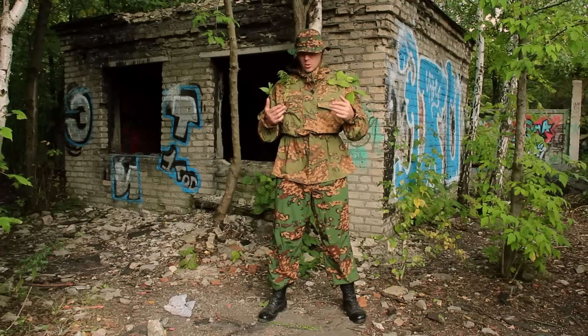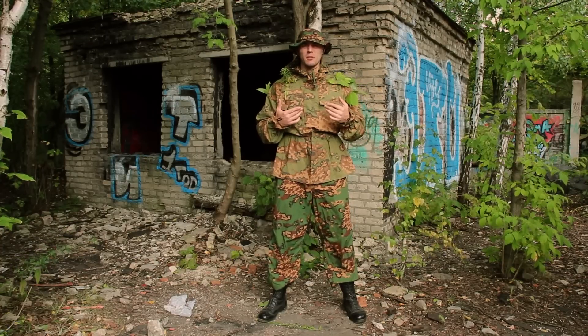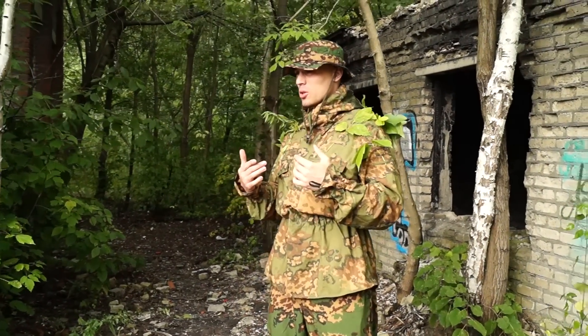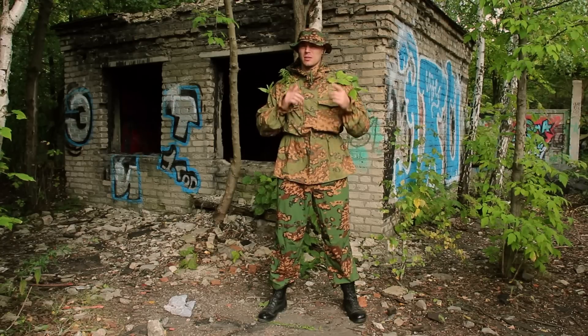So you're able to choose any pattern of this suit that SSO manufactures, and you're also able to get custom stuff, but that's a different story.